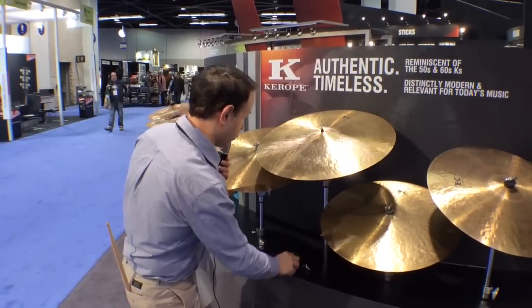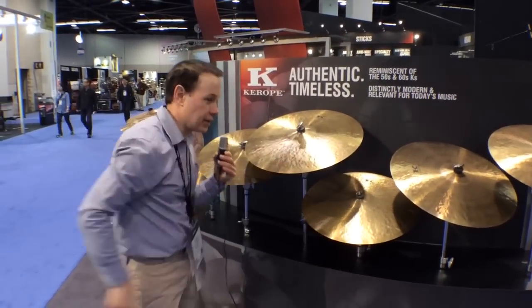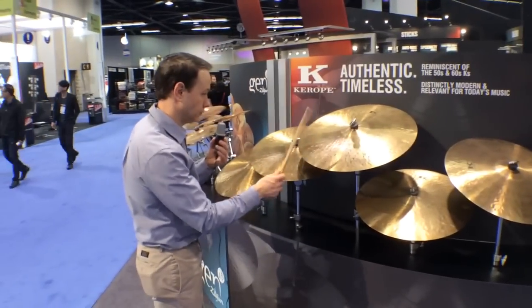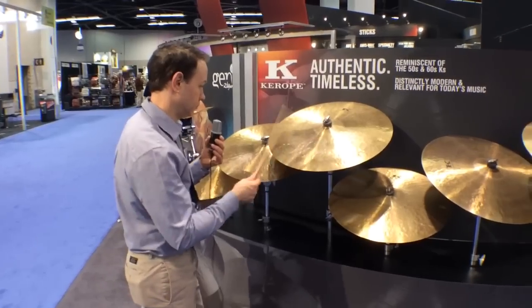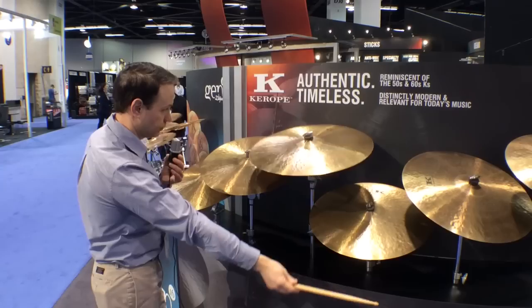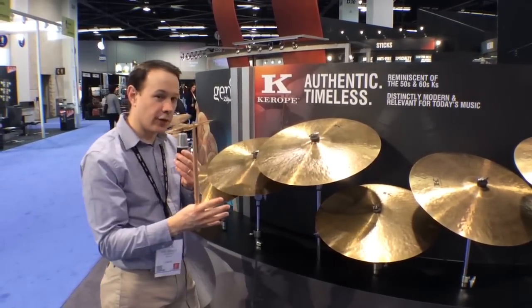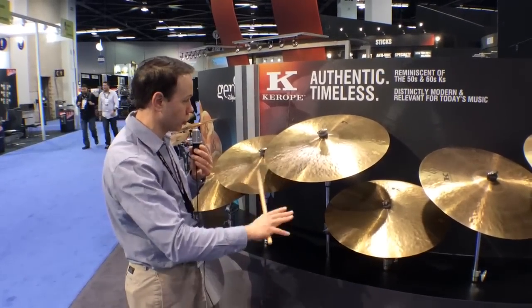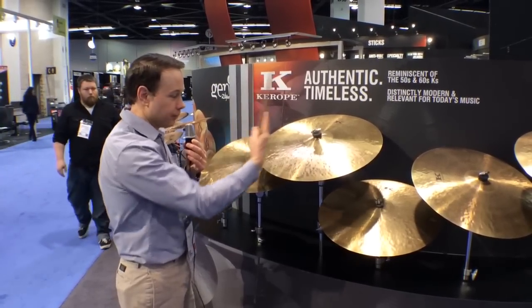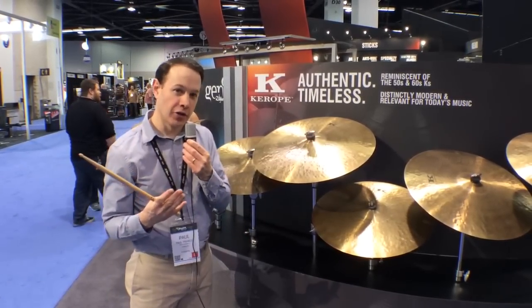These cymbals are going to be offered in 18, 19, 20, and 22 inch sizes, plus 14 and 15 inch hi-hats. Here's a 22. What you can hear is great stick definition with a nice cushion of dark wash underneath. When I play the bell, it's actually integrated into the sound — not separate and chimey like some other Zildjians — it actually activates the body of the cymbal.